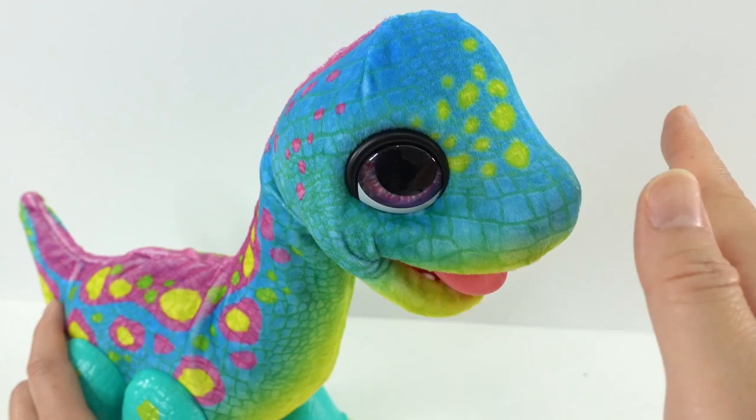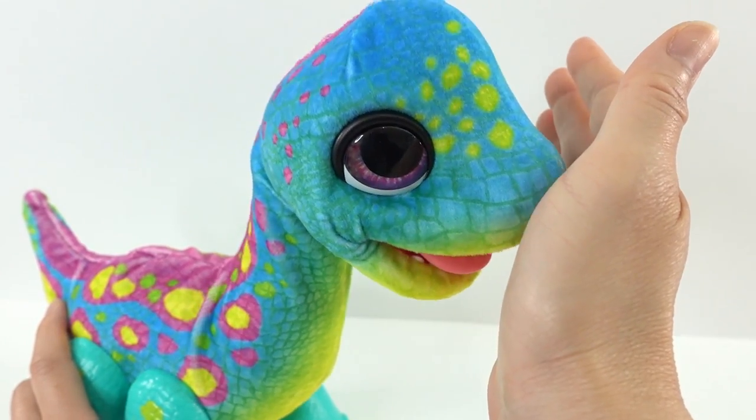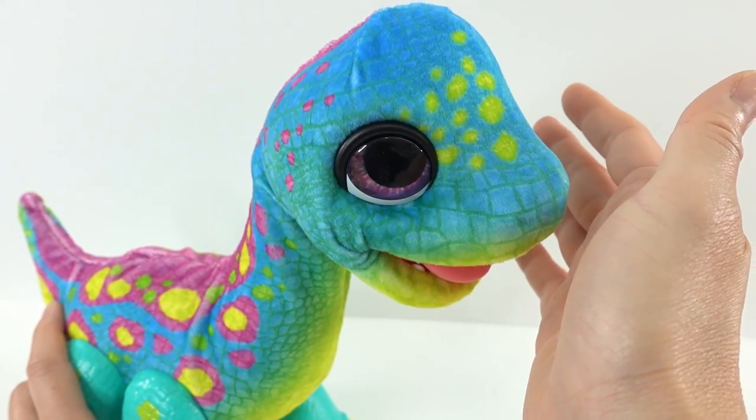He has another sensor here on the front. If you pet him or put your hands in front of him, he also reacts. Look — he's licking your hand!